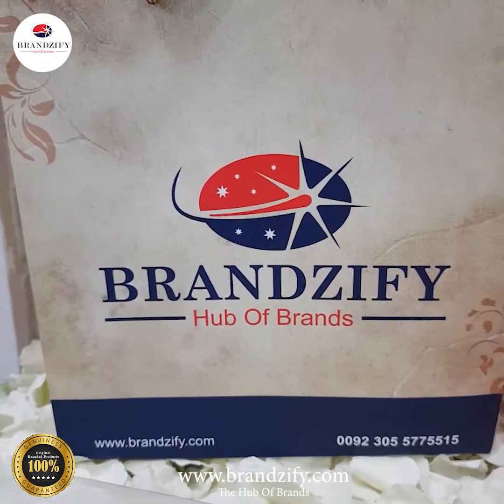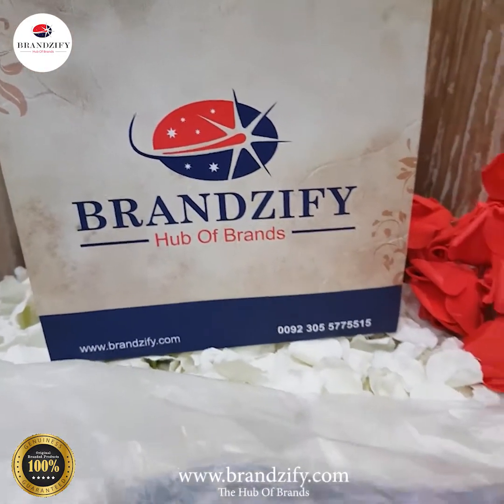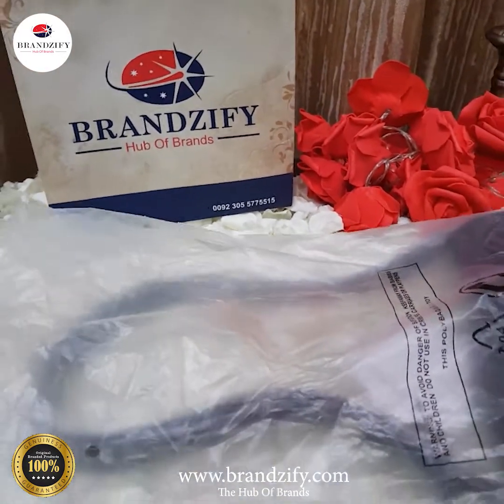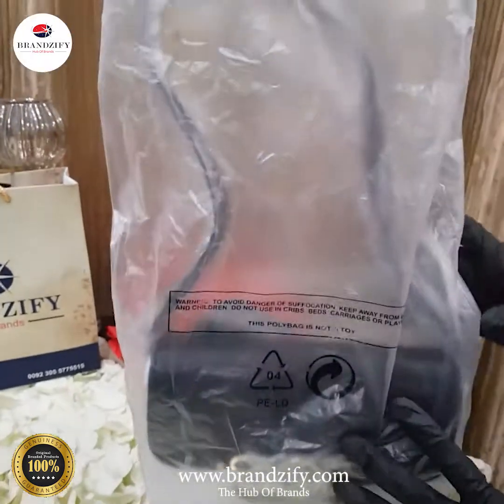Assalamu alaikum dear viewers, welcome back to www.brandsify.com, the hub of brands. Today we are back again with this amazing video and an amazing product of the day, and I am going to reveal it in front of you.